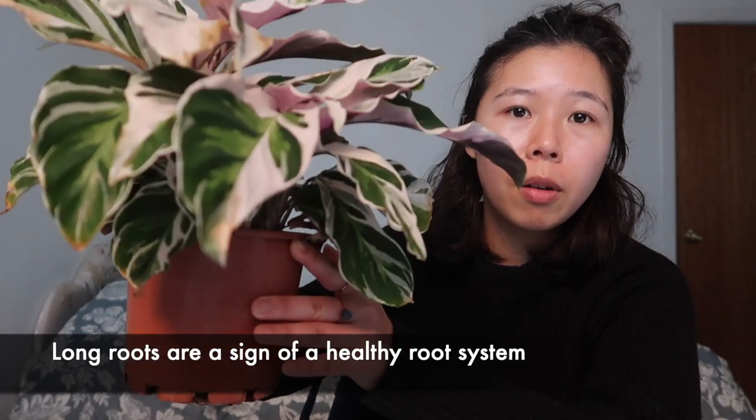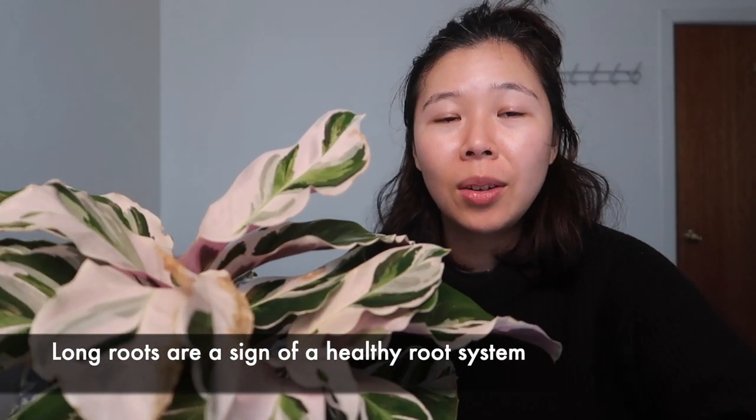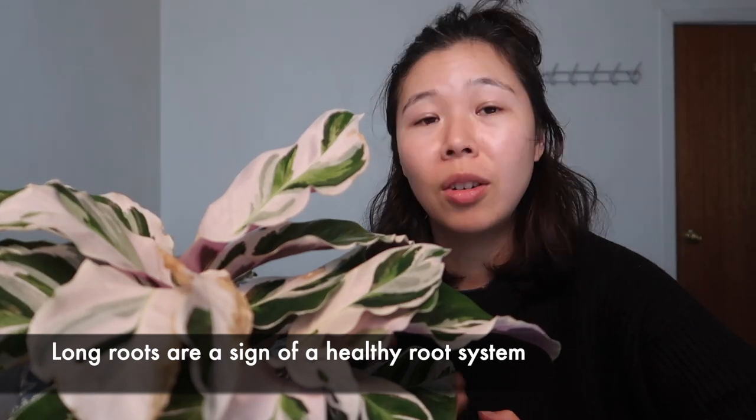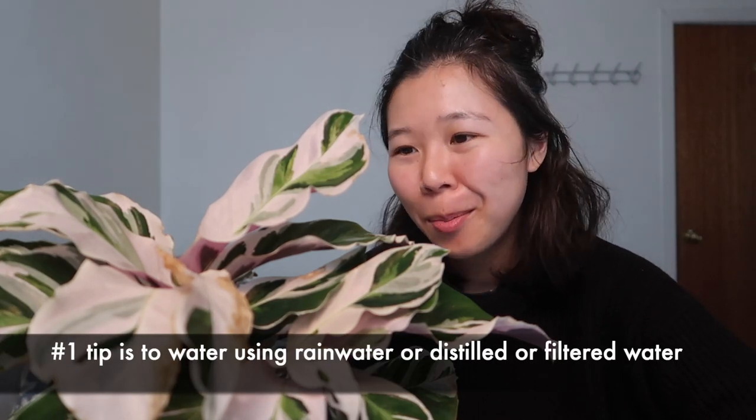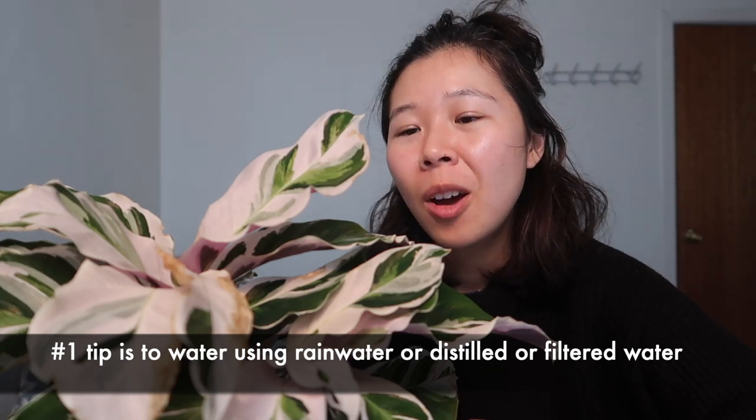For my plant, I keep her outside and the soil dries out every three days or so. In summer it dries out a lot quicker so I have to water her more, but in winter I water her every three to four days. When you water, always water until you can see water draining out from the bottom of the pot — that encourages strong and healthy roots. A big tip for watering is to use rainwater if you can, or filtered water. I found that really helps her grow a lot quicker and stay more healthy.